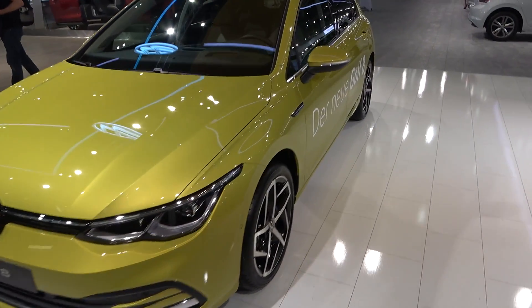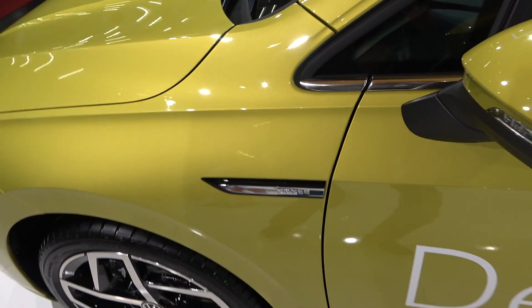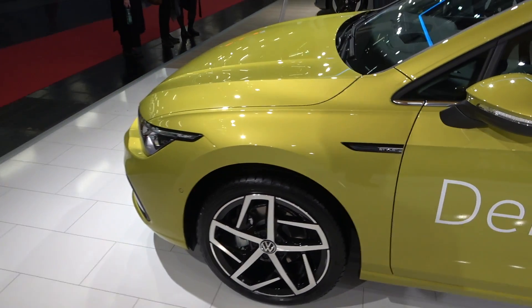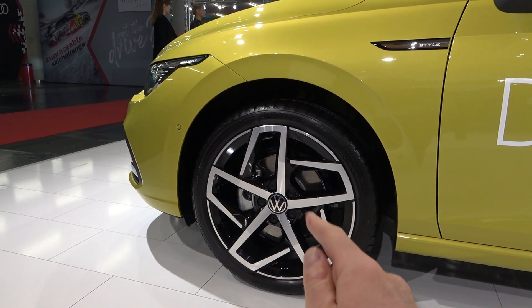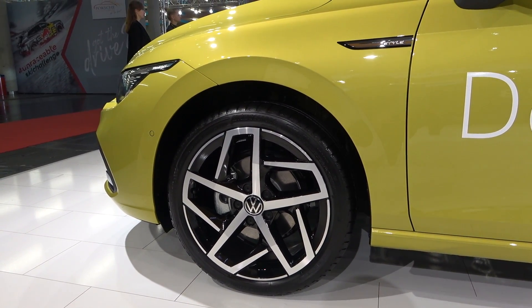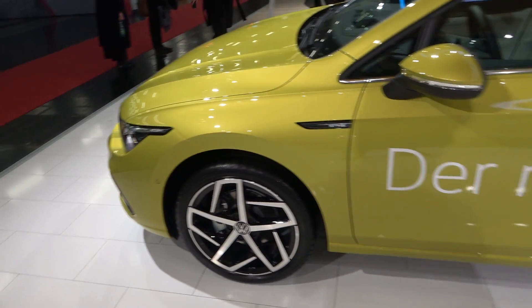Moving on to the side of the car — the Style pack has its own distinct wheels. These are my favorite wheels for the new Golf: 18-inch dual-tone with aluminum and black. Very cool.